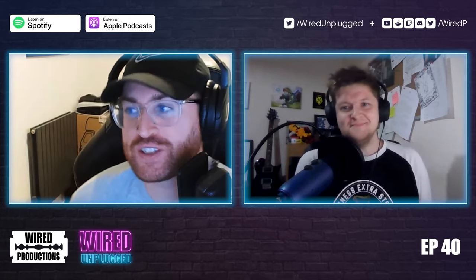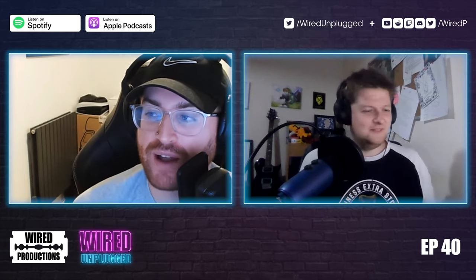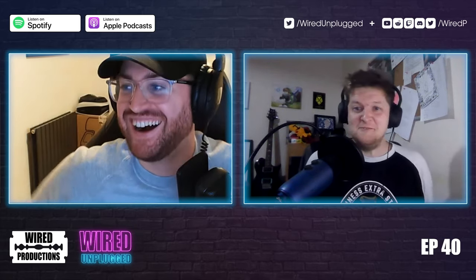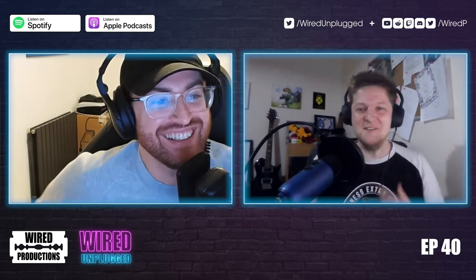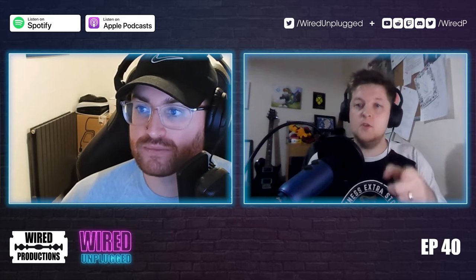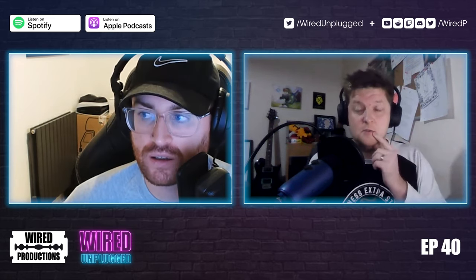We're on episode 40 — in the 40s, I can't believe it! How are you doing this week? 'Just bought my sports car.' That's how it works. We should clarify as well — you are playing the sequel to unpacking, and we're recording this much earlier than we usually would.